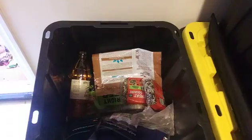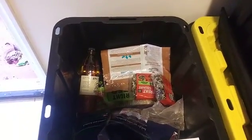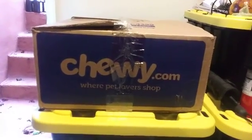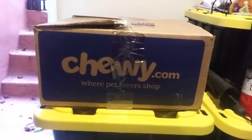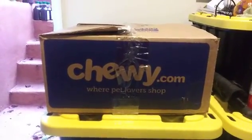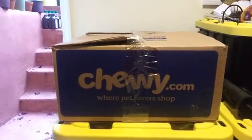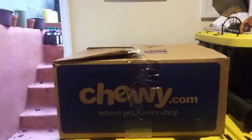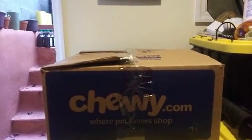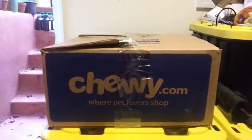I order from Chewy because it is the least expensive option here in New York City — prices are different above and below the Mason-Dixon line. Both bags are under $30: one is about $27 and change, and the other is about $25 and change, and it comes in a box.